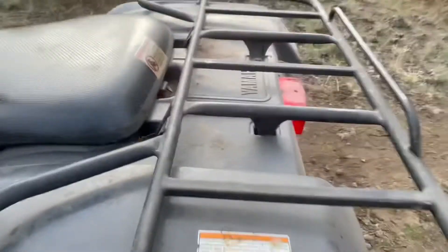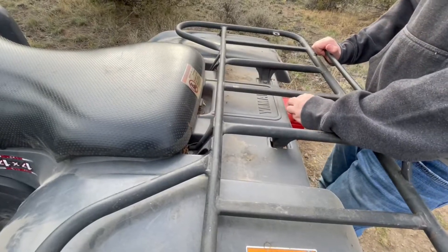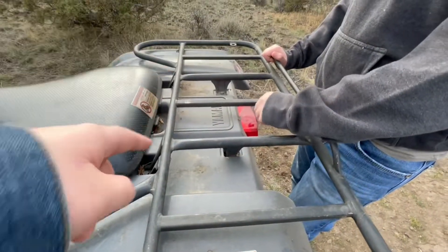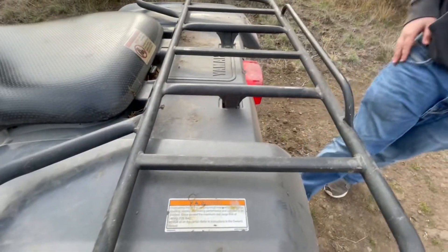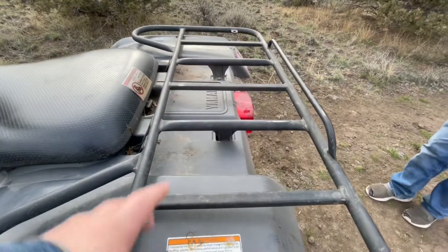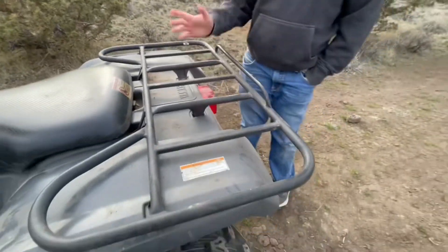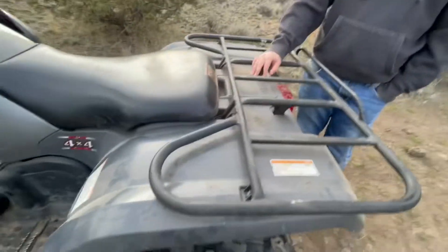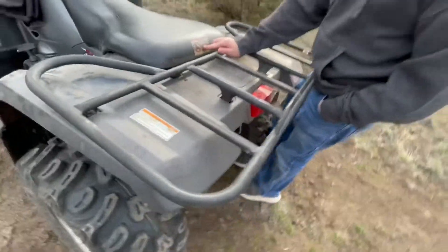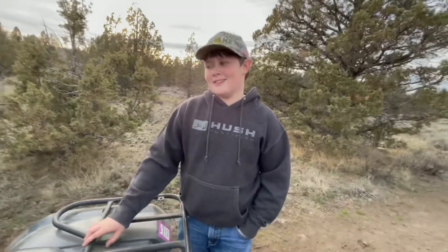It's got a pretty simple rack right here — is this stock? Yeah. I like these metal bar racks better than the Polaris. They're not the most comfortable to sit on, but they're better for putting stuff on. And look, it says right here 'never ride as a passenger.'